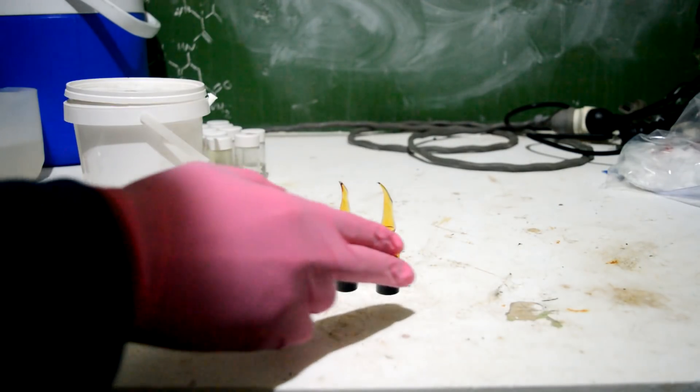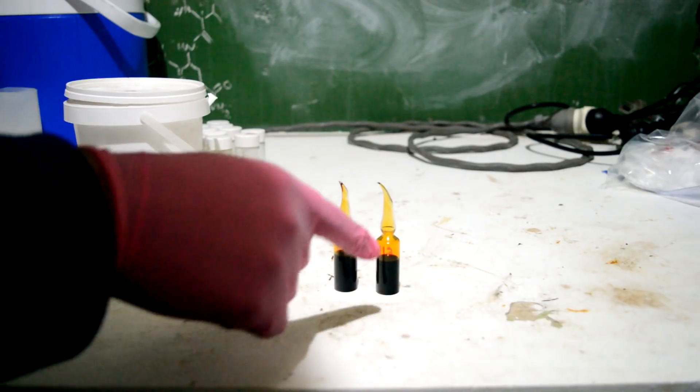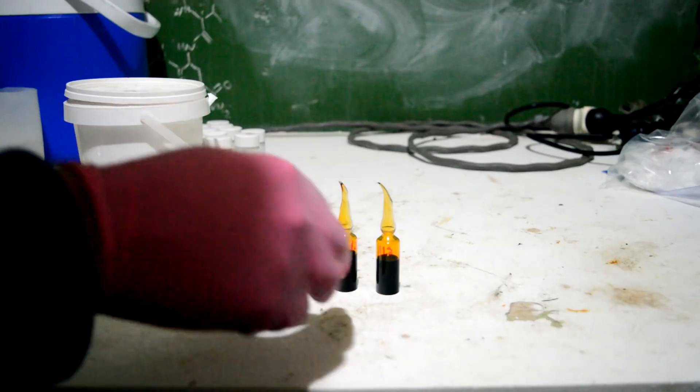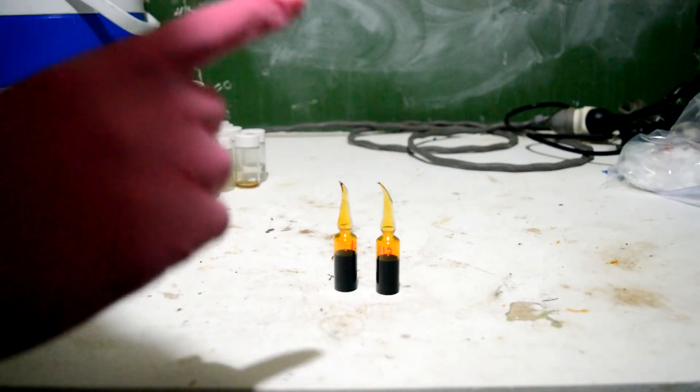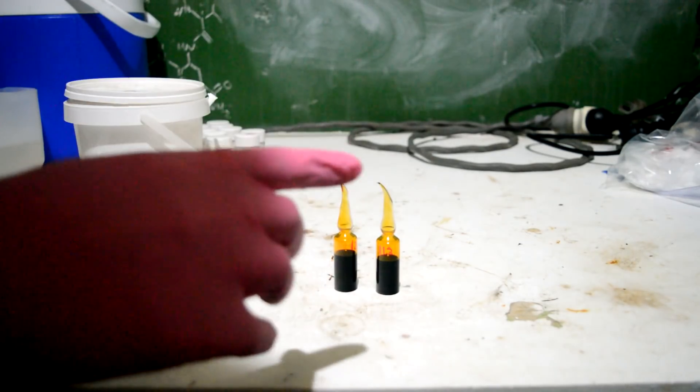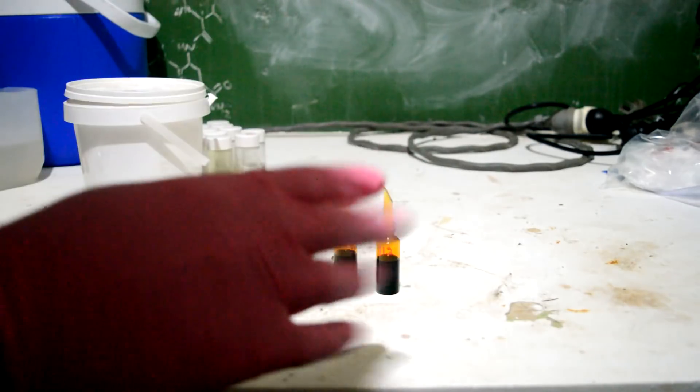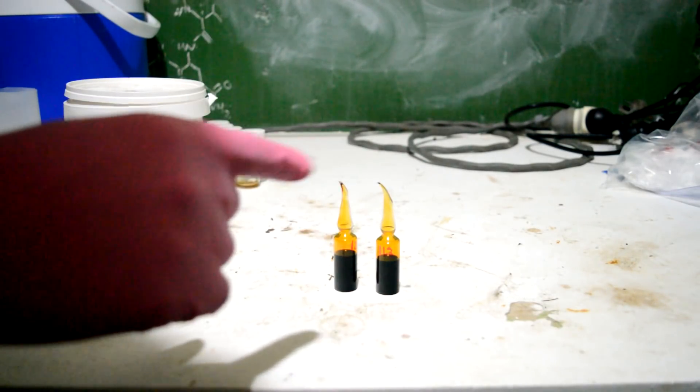Just wanted to finish by showing off a really cool optical property of bromine. Bromine is obviously very opaque in the visible light spectrum, but in the infrared it's quite transparent. I've totally stolen this idea from a channel called Random Experiments International — always great videos, so go check out his channel.